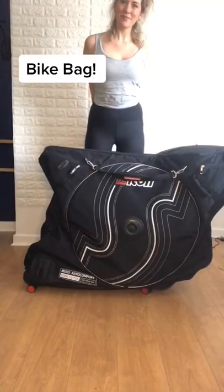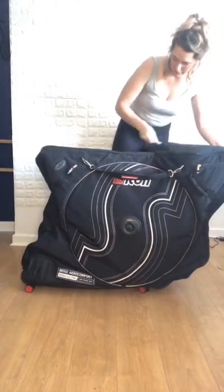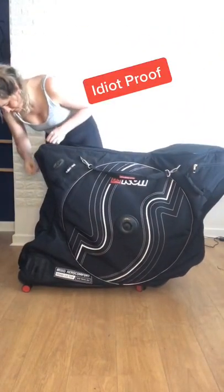This is the bike bag that I use when I travel with my bike. I love this bike bag. It's the Sycon Soft Shell.